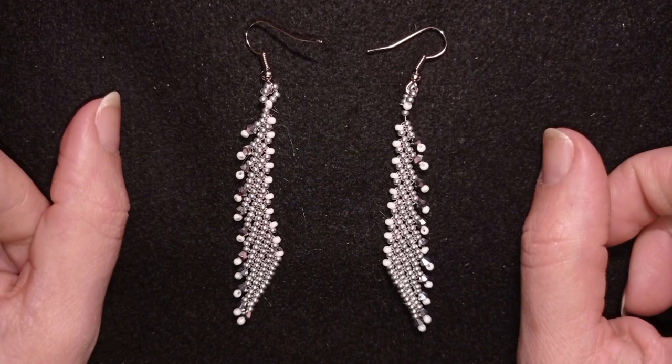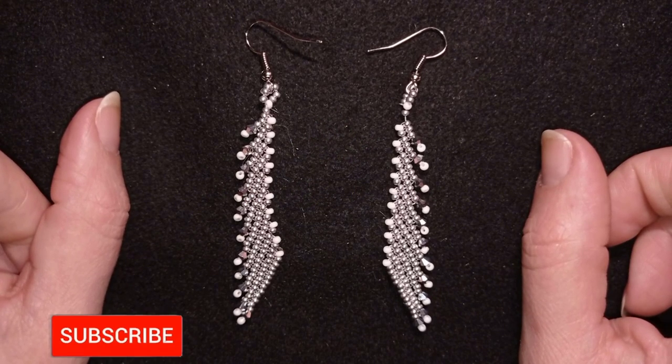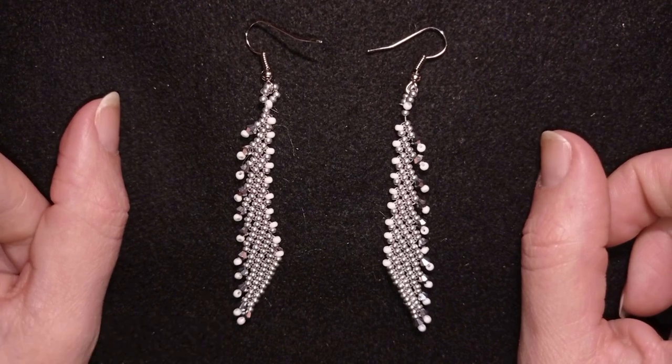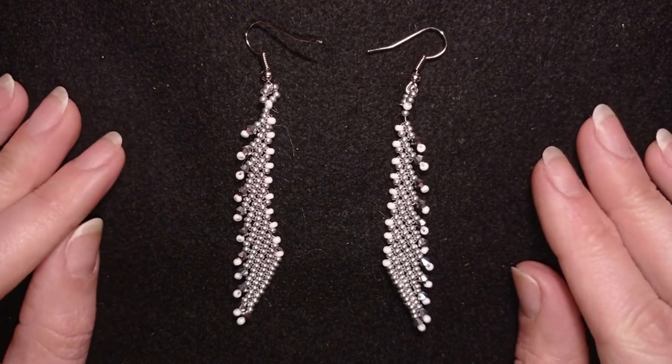If you like what I'm showing you here, it's a good idea to subscribe and hit the bell button. In this way you will know when I make matching jewelry to the ones that I have already done and you will be able to make beautiful sets for presents or for yourself.